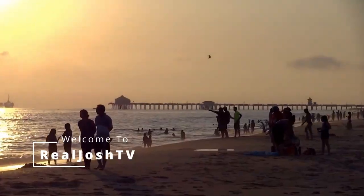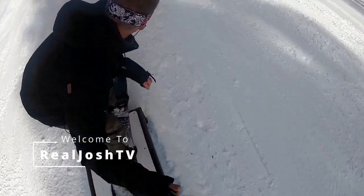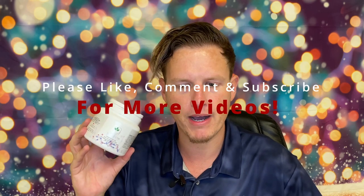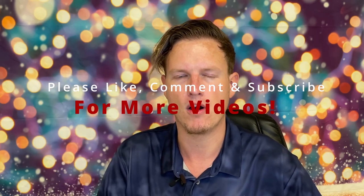Zeolite, it's going to be a permanent staple from now on. Hey, what's up guys, it's Josh here. Today I want to do a little review on this Sorbilite Zeolite. Zeolite might be in my top three favorite supplements and I might permanently use this from now on.